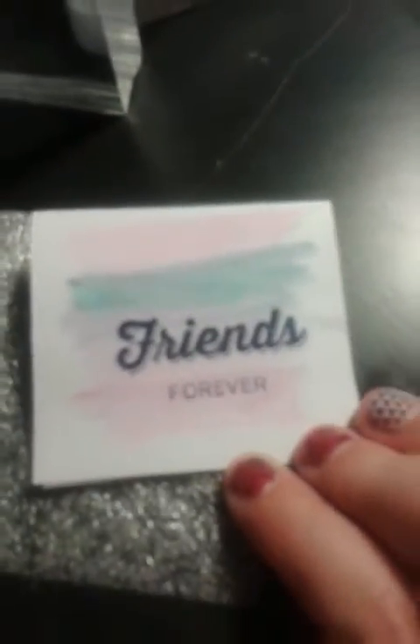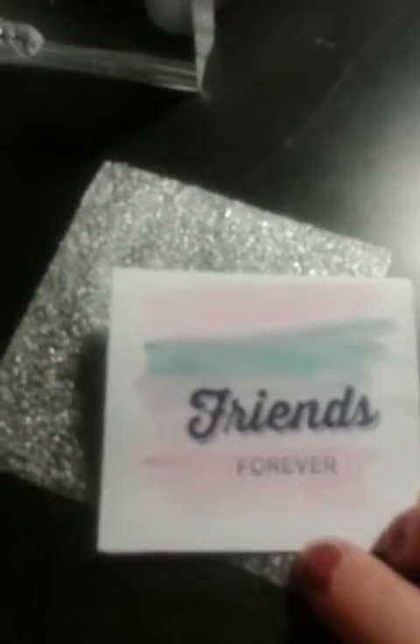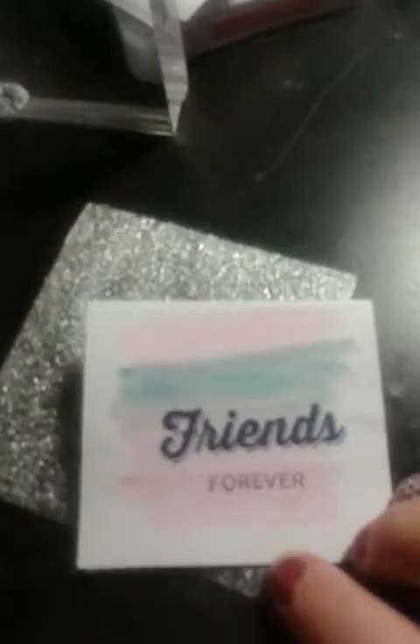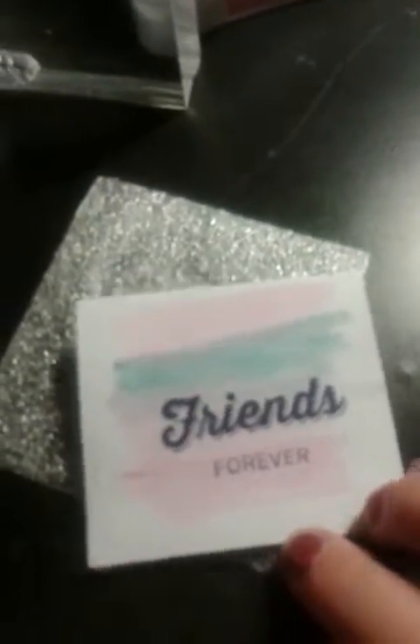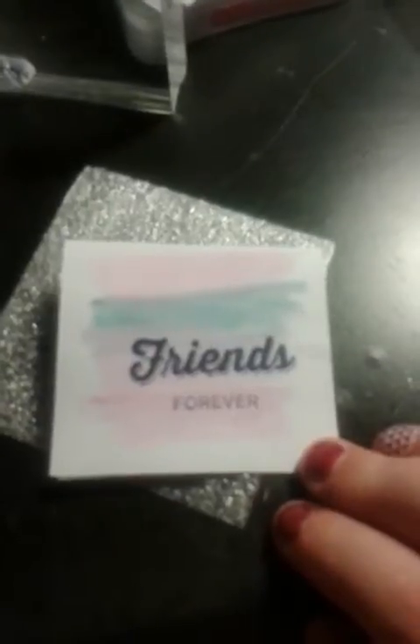The inside is going to say 'thinking of you.' My friend is having a test today and I thought this would be good just to let her know I'm thinking about her and that I love her. So I'm going to put that with some chocolate and put that on her desk at work. Thank you for watching.